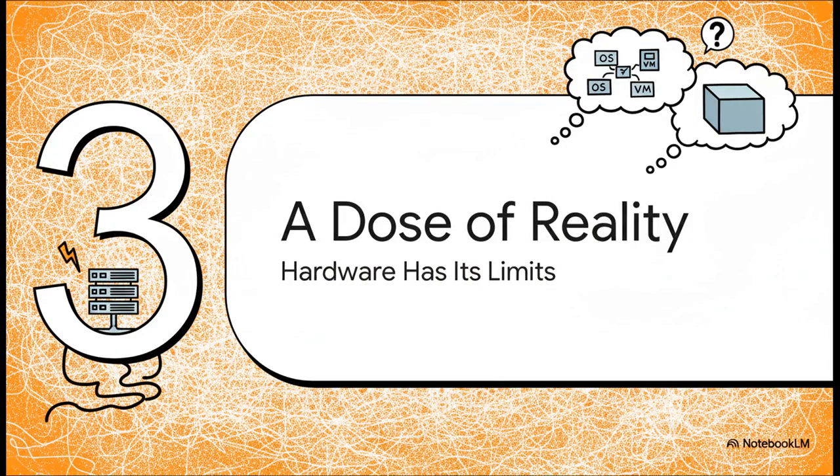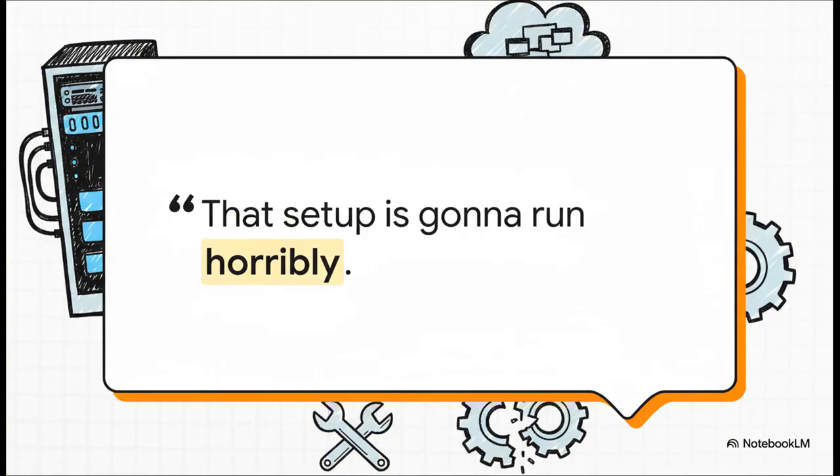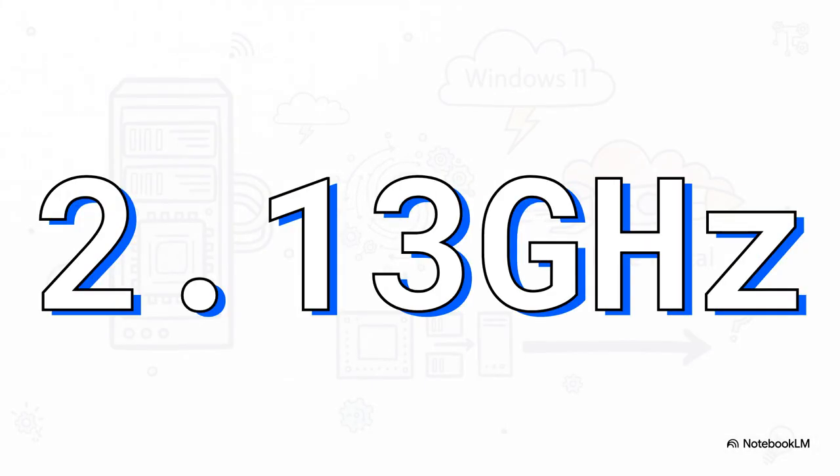We've heard the philosophy from both camps, but now it's time for a big dose of reality — because we are still dealing with some seriously old hardware here. The community did not hold back: you just can't expect a CPU designed over a decade ago to give you modern performance. It's so important to keep your expectations in check. The bottleneck here is 2.13 gigahertz with no fancy turbo boost. So even with all those cores, the actual speed for any single task is just slow. This was a mid-range chip back when it was new, let alone today.